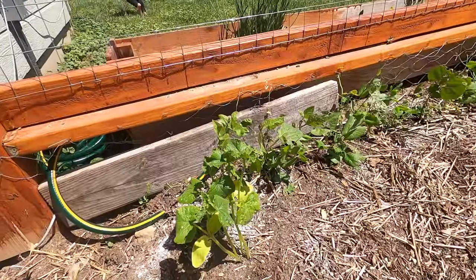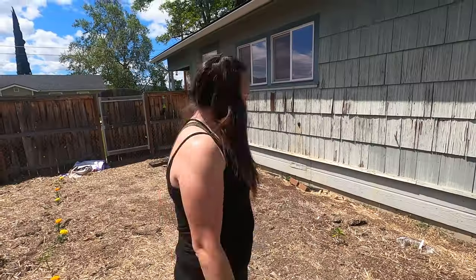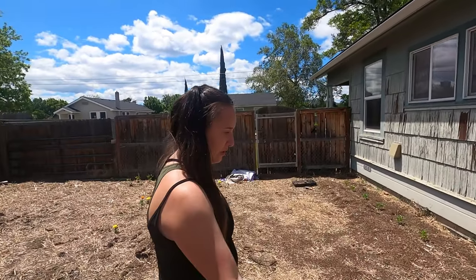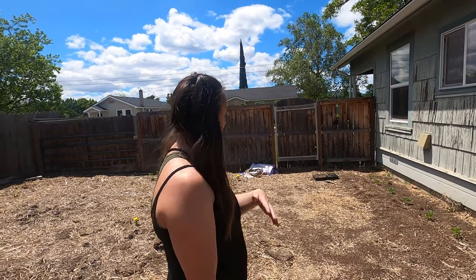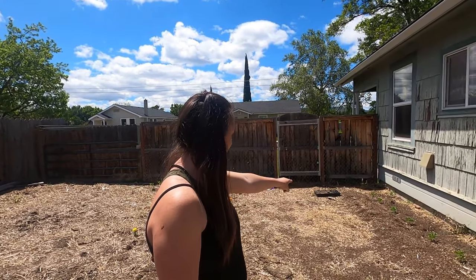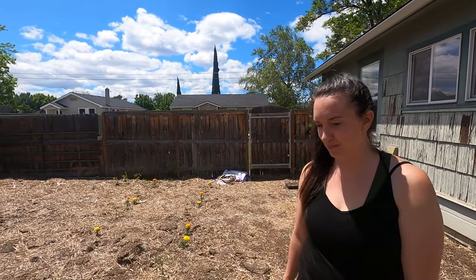Over here is kind of random — we have some beans, peas, and lemongrass. Lemongrass is also good for keeping pests away, though the dog keeps eating it. We also have artichoke, bell peppers, and jalapeños. I had some starts in there that I started from inside but I don't have good luck with that — planting in the ground is much more successful than indoor starts, at least in my experience.